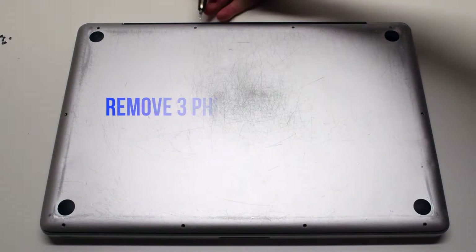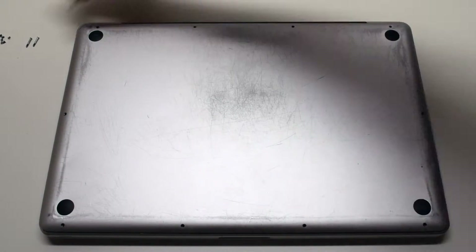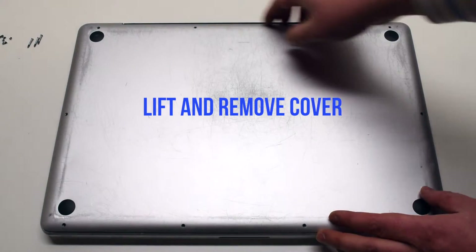Now remove the three long Phillips head screws. By removing these 10 screws, the panel should now come free. Lift and remove the cover.